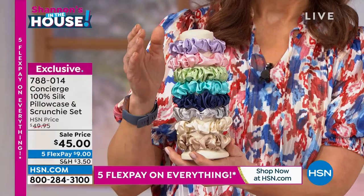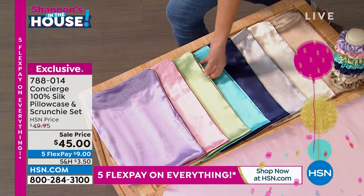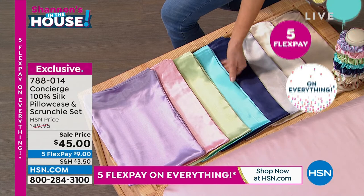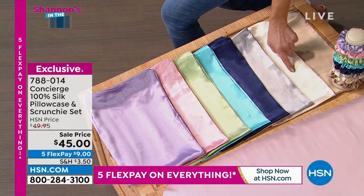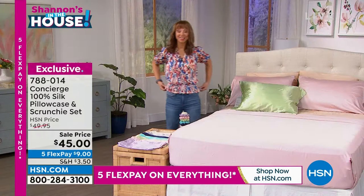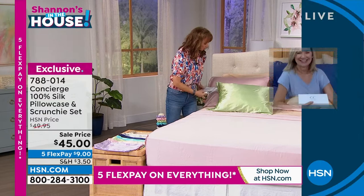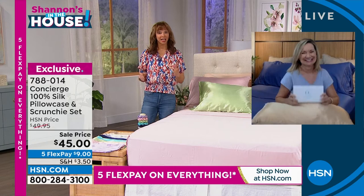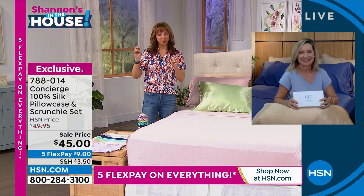Color choices include: lilac, pink, spa green, aqua blue, true navy, silver, french vanilla, and champagne. Beauty influencers on TikTok and Instagram all say sleep in a silk scrunchie — and if you've priced these, they're outrageously expensive on their own. You're getting a silk pillowcase and a silk scrunchie in a companion color, all on five flex pay. For almost 30 years of selling sheets on air, I've always said when they say 'beauty sleep,' look to your pillowcase. Now I can literally get my beauty rest.